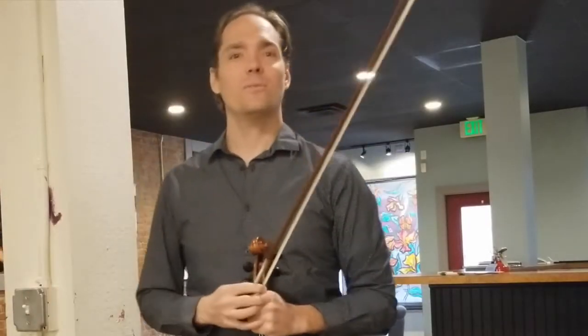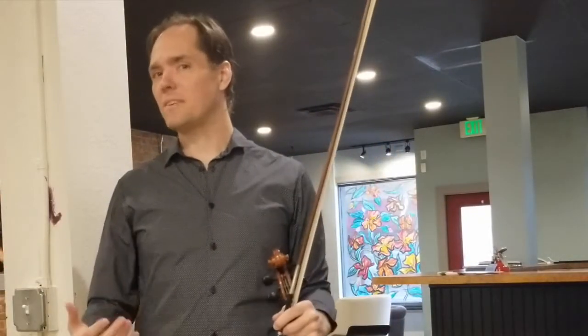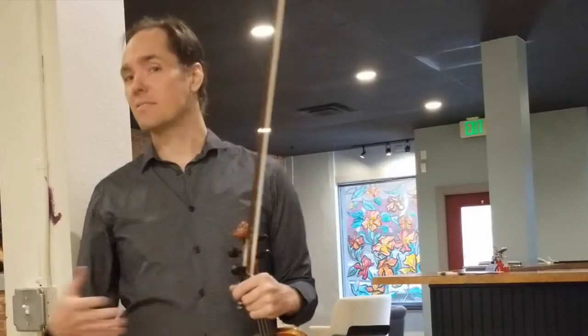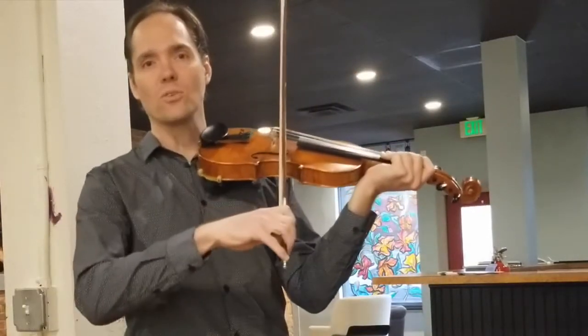Hi there, Vi Wickham here with your quick tip of the week. This tip is specifically a fiddle bowing technique tip, and it relates to one of the most common problems that beginning violinists and fiddlers have, which is initiating short bow strokes from their shoulders.